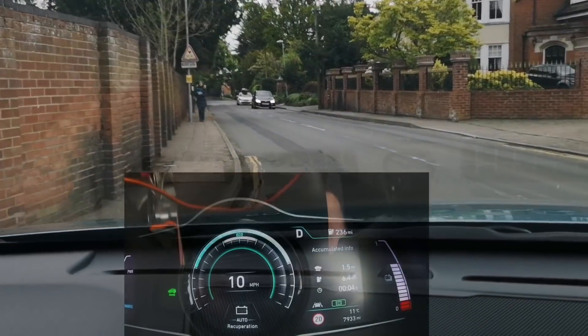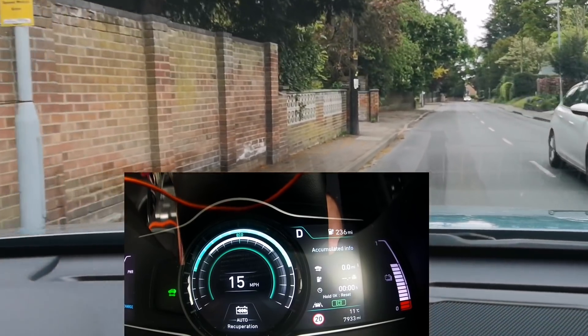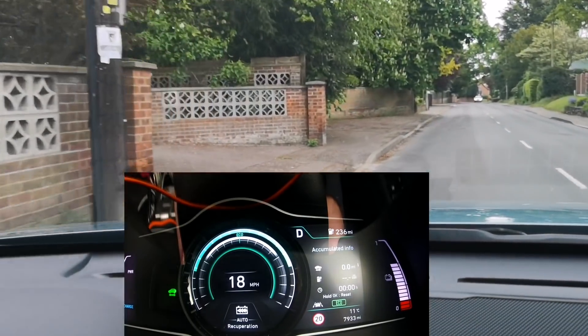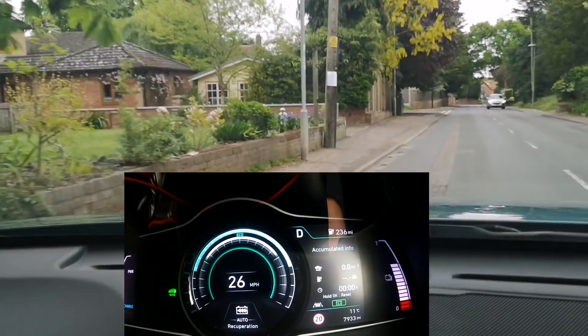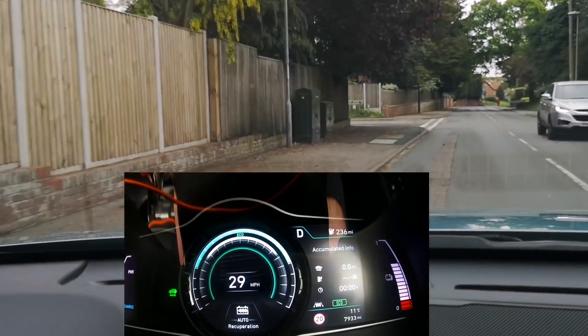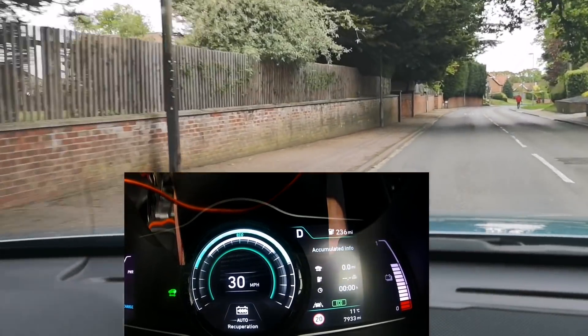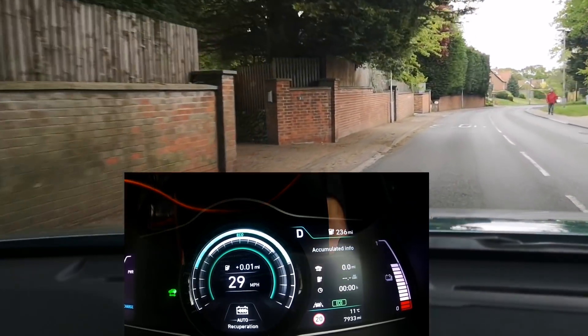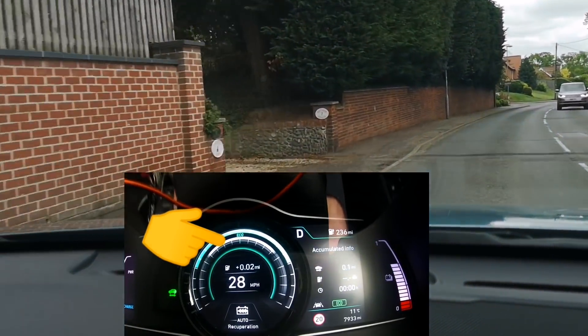There we go — I reset the efficiency again so we get a good comparison. Regen level three. So the difference now is yes I'm accelerating to 30 miles an hour again, getting close, so now I'm trying to balance it at 30 miles an hour and what you can see is there's a lot of white — my foot is on the throttle.